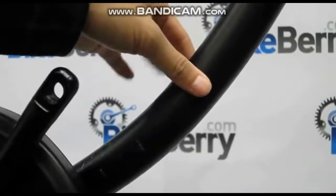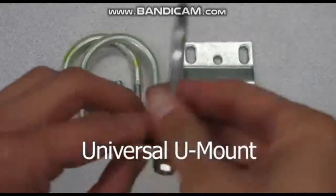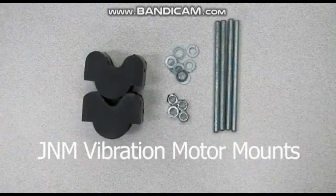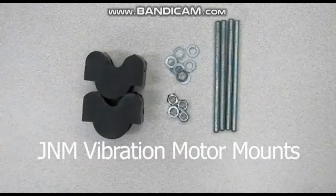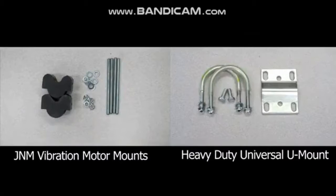To combat larger down tubes, the engine kit comes with a universal U-mount. To combat forward pedaling cranks, you have to purchase and install the J&M vibration motor mounts. If you have both styles — a large diameter down tube and forward pedaling cranks — you need both the vibration motor mounts and the heavy duty universal U-mount.